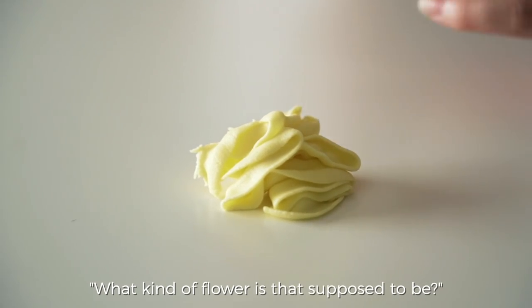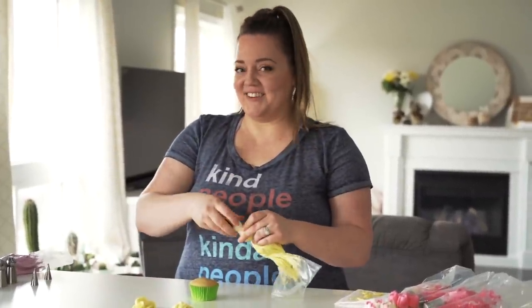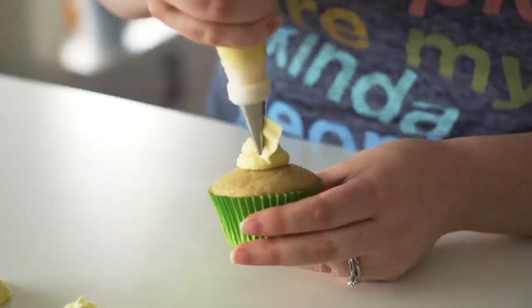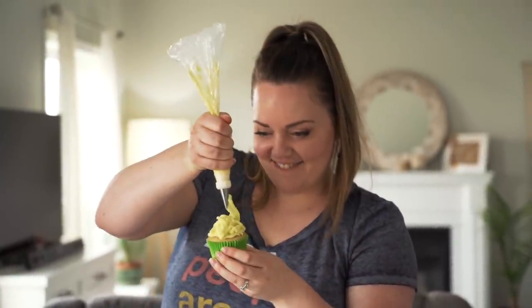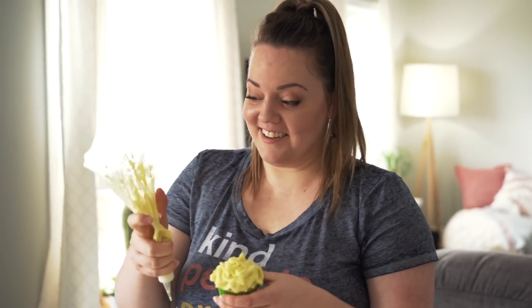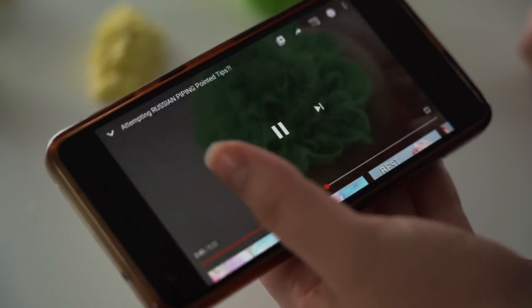Now, what kind of flower is that supposed to be — a carnation? I don't exactly know what a carnation looks like, so I looked up buttercream carnation videos. I figured it out: I'm going to use a large round tip to build a little mound in the middle, then use my skinny ruffle tip to pipe ruffles around it. The first attempt was the worst cupcake I've ever made — but the second was definitely better. Look at that flower — it looks just like a carnation!